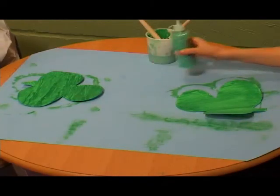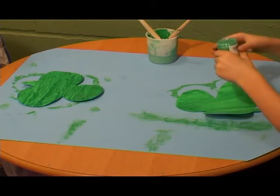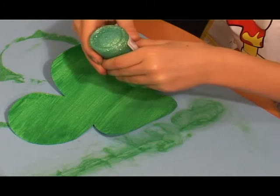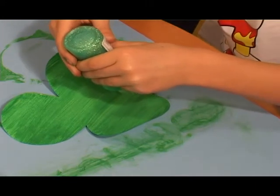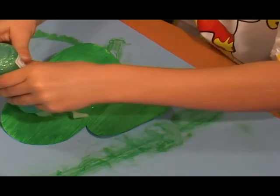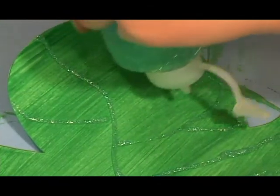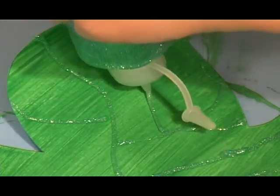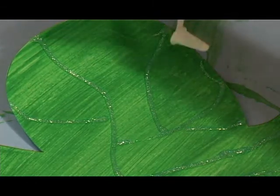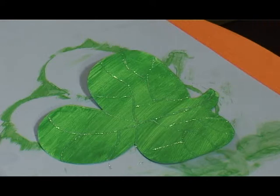Use some green glitter glue to draw the veins. A finished clover with three leaves.